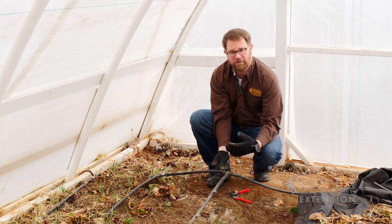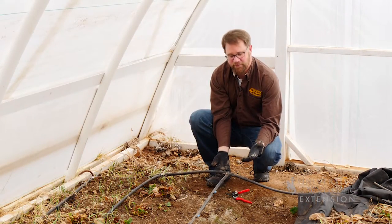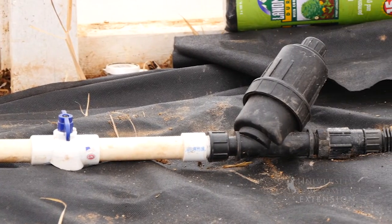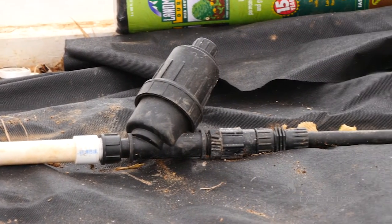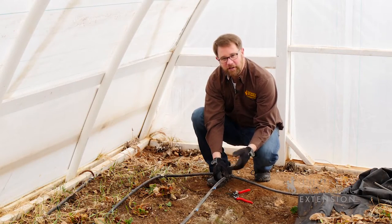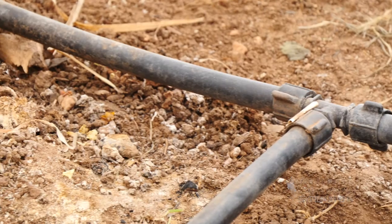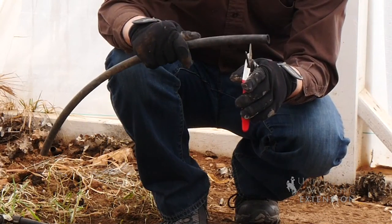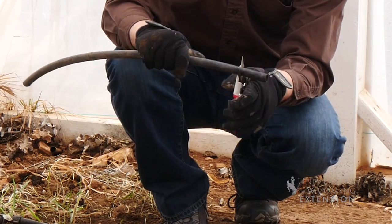There are different types of drip irrigation systems, from soaker hoses to T-tape to tubing with emitters pre-installed, or this type of tubing where the emitters are installed where they're needed along the drip line. The only tools you really need is something to cut the drip line with — I usually use a pair of sharp pruners.